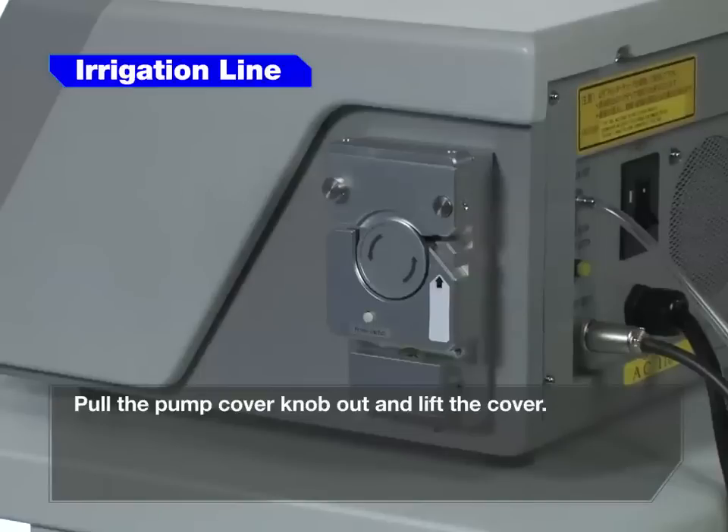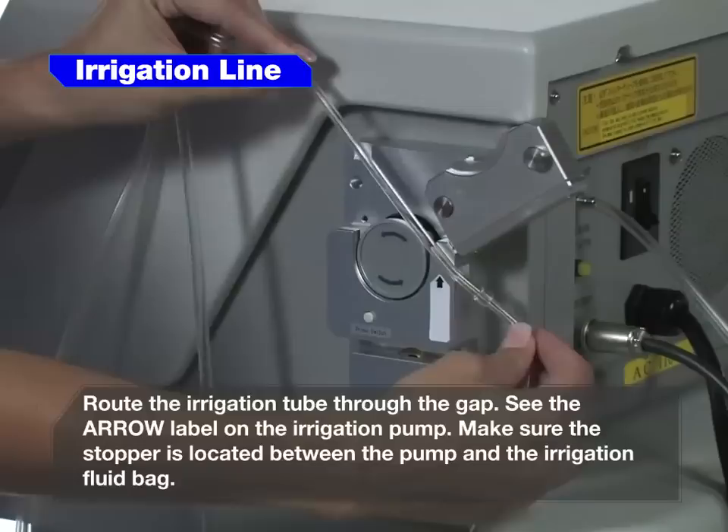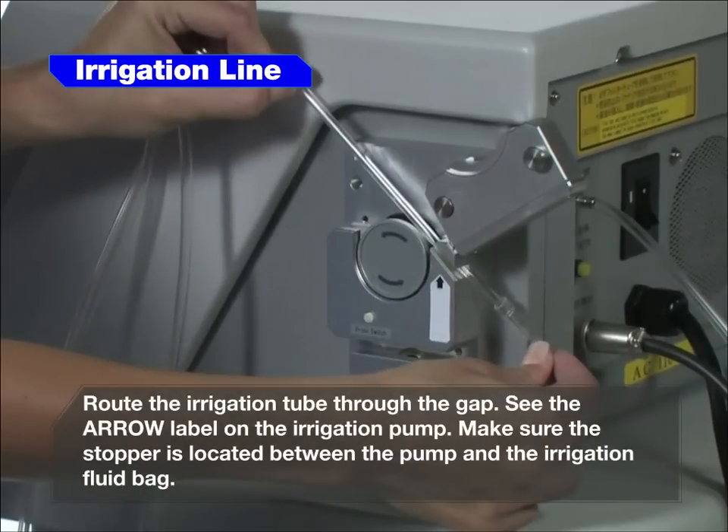Pull the pump cover knob out and lift the cover. Route the irrigation tube through the gap. See the arrow labeled on the irrigation pump. Make sure the stopper is located between the pump and the irrigation fluid bag.